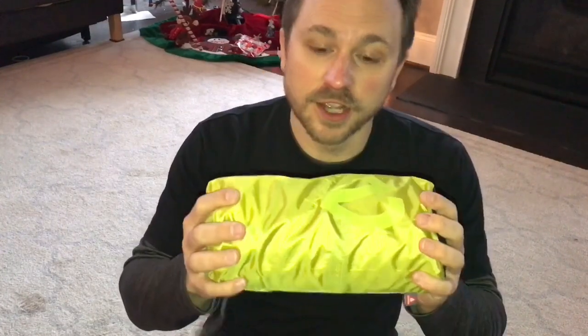What is up YouTube? Today we're gonna do a review of the Nemo Tensor 25R. If you're looking for a good sleeping pad, I want to tell you all about this one and let you know what my thoughts are on it.